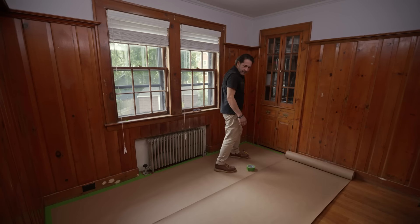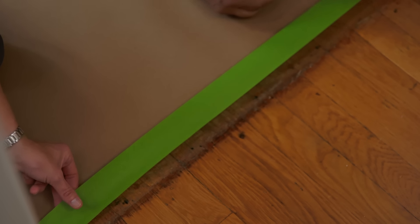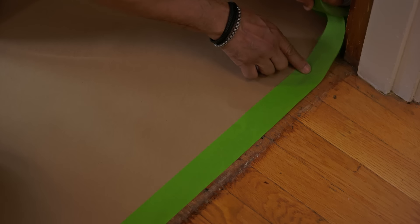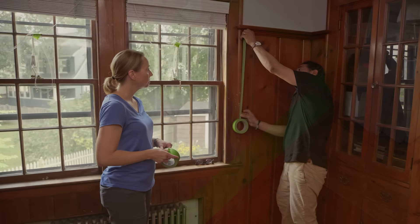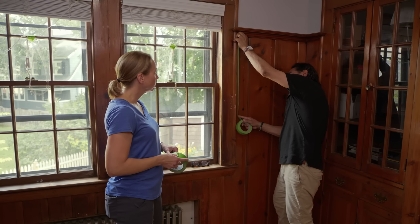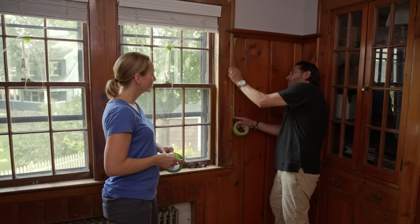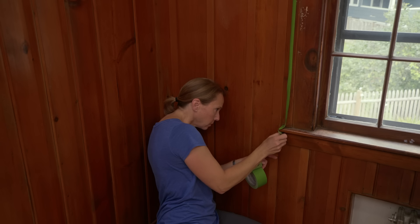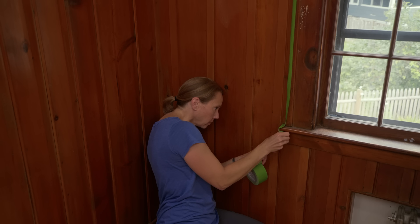First thing, what we're going to do, we're going to roll up the paper to protect the floor. Make sure you press it down all the way down. Let's protect the edges of the window casing, okay? Press it down. Just make sure you don't cover the panel.